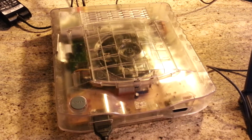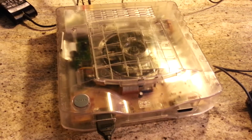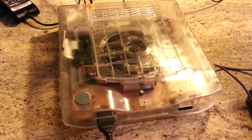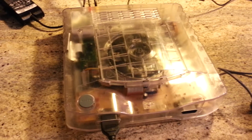One more video for you. This is the prototype Neo Geo CD top loader. It's definitely a prototype. The motherboard on it is a completely different revision than any of the other ones. It has an early BIOS, but I can't tell any differences so far.